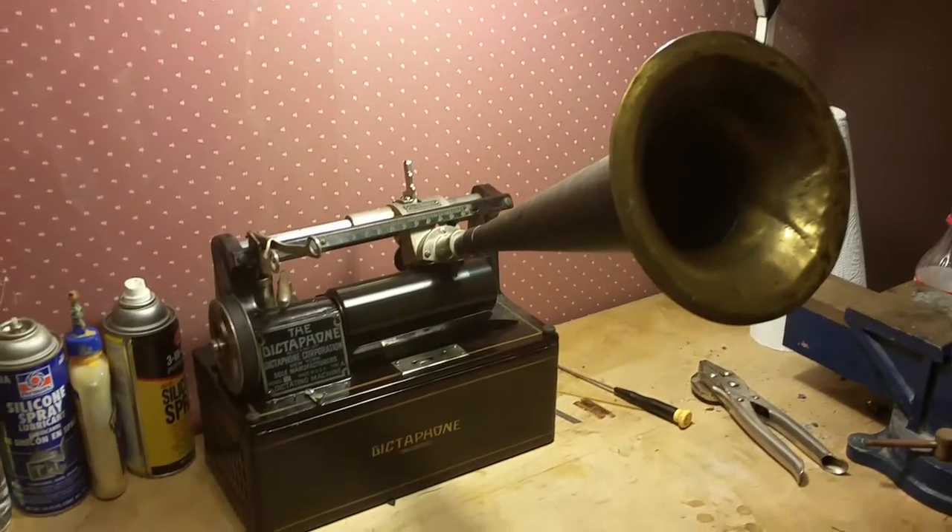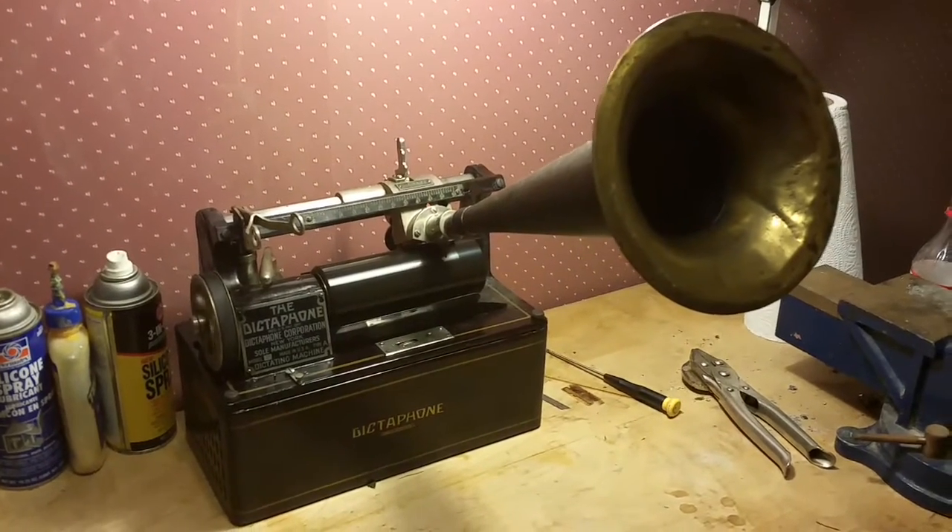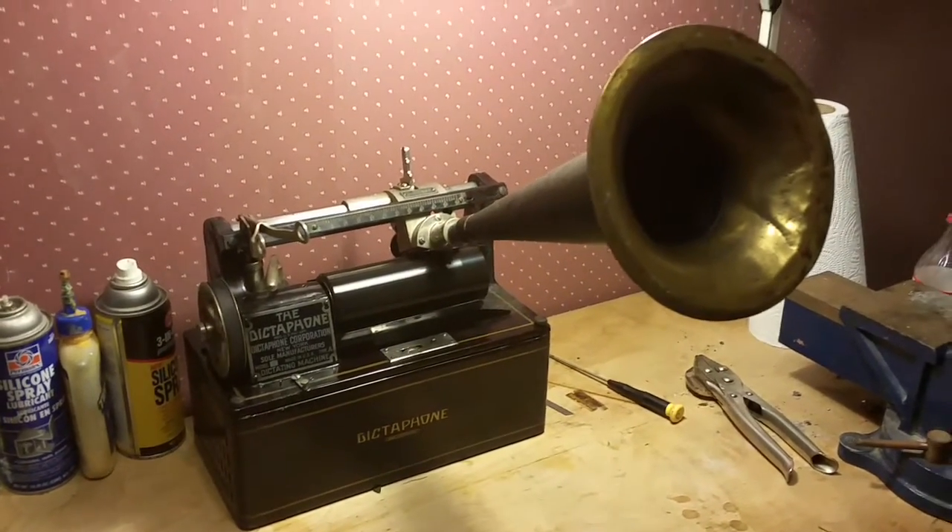So this opens a lot of doors, a lot of possibilities. It makes for a very inexpensive cylinder phonograph.